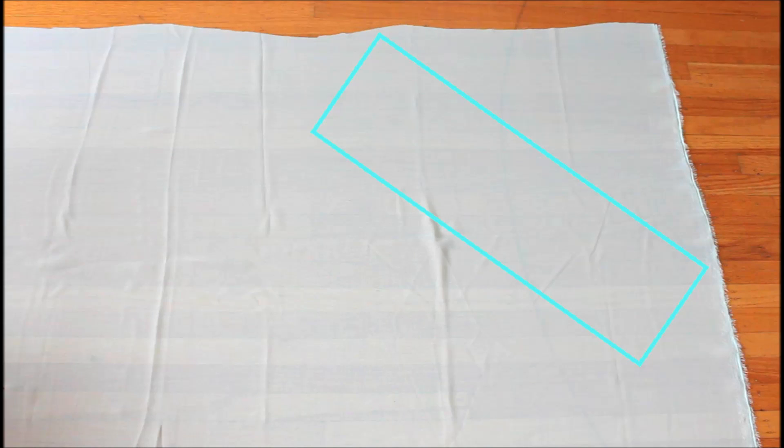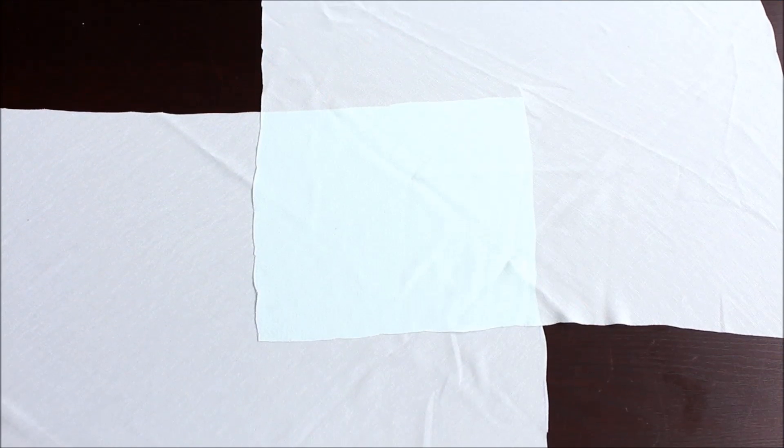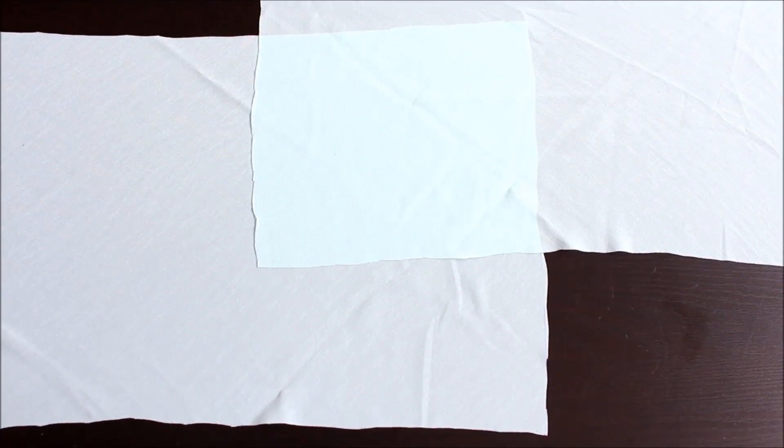Next, we'll cut the fabric. Here's the secret to creating sleeves that drape nicely on your arms: cutting the fabric on the bias. This means we cut the fabric at a 45 degree angle instead of parallel to the edge of the fabric. So we measure and cut a rectangle that is 12 inches or 30 centimeters wide, and the length is the measurement we took earlier plus 5 inches or 12 centimeters. Make two of these if you're creating symmetrical sleeves for both sides.